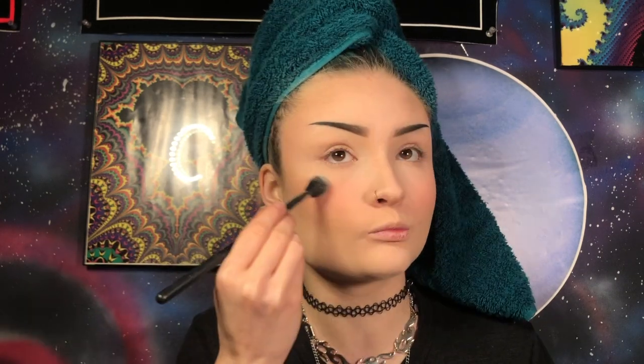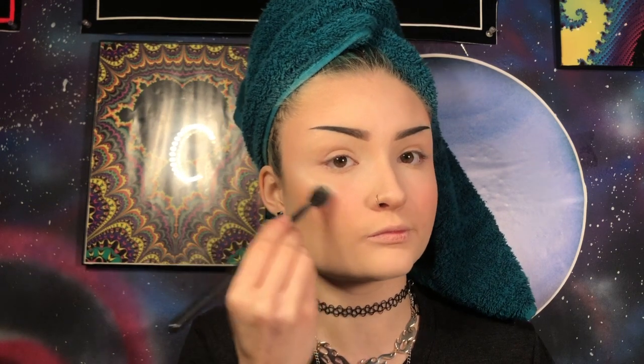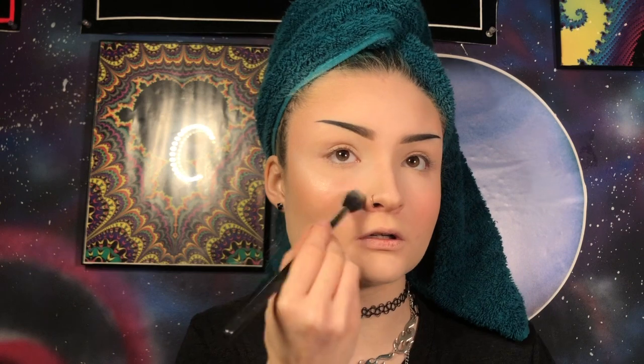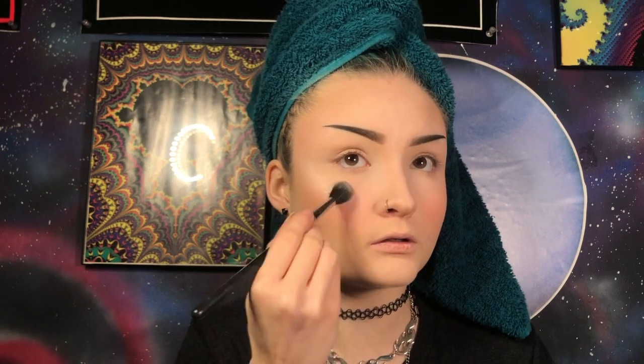I'm going to do my highlight just on my cheekbones, nose, and cupid's bow right now, just because when I do my eye look it's going to be very blown out and dramatic, and I wanted to cover up the highlight a little bit just for a more dramatic effect. So I'm going to use a mixture of Ranch from the Jeffree Star Shane Dawson Conspiracy Palette and Marshmallow from my Anastasia Beverly Hills Sugar Glow Kit, picking both of these up on my Morphe M501 brush.